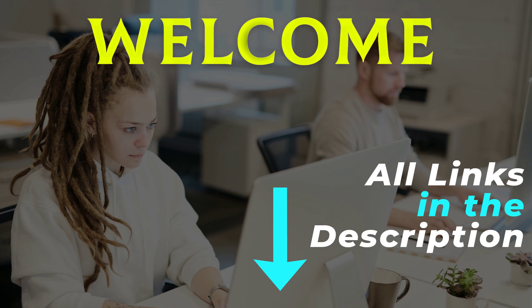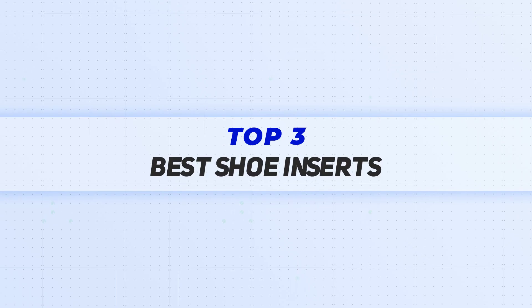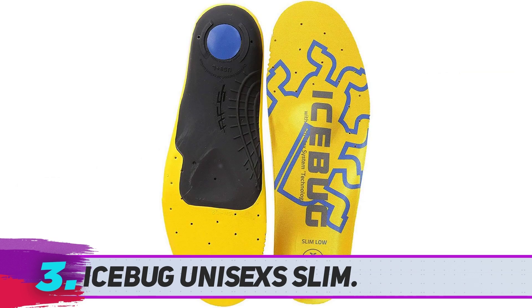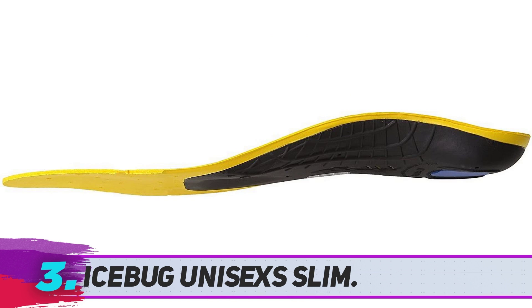Welcome back to my channel. I made this video based on my own research and all the product links are included in the description for the latest price and more information. If you have flat feet, finding a pair of shoes that is comfortable, well-fitted, and supportive can sometimes prove to be a challenge. The good news is that you can customize your shoes according to your preferred fit using over-the-counter inserts.